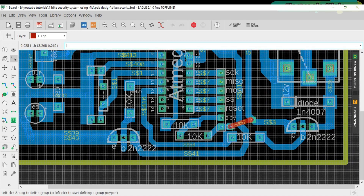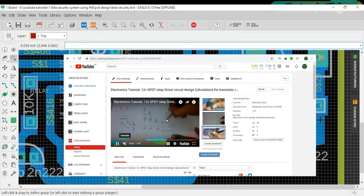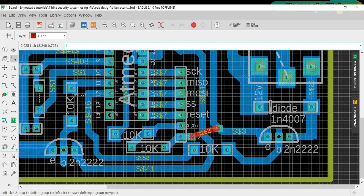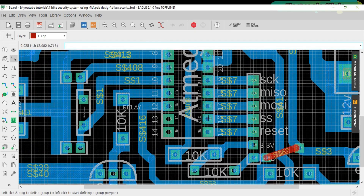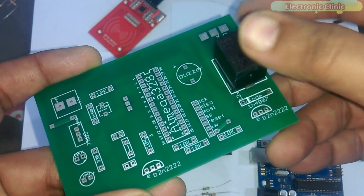This transistor is selected after calculations. If you want to learn how to perform relay driver circuit design calculations, you should watch my tutorial on relay driver circuit design. That tutorial covers relay pinouts, finding the relay coil resistance, and calculations. A diode is used across the relay coil for back-EMF protection. A terminal block is connected at the output of the relay. Pins 9 to 13 are connected with the RFID module.